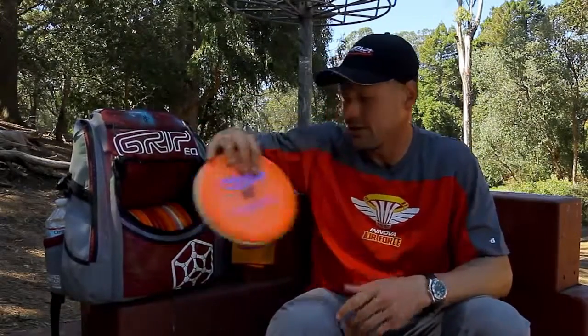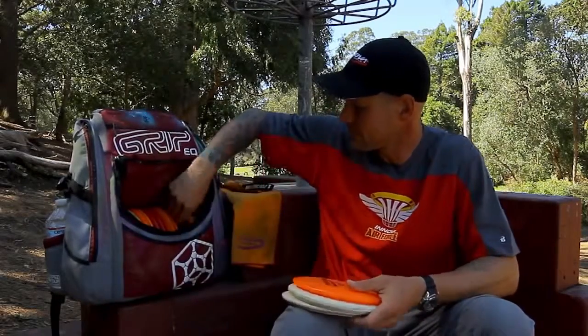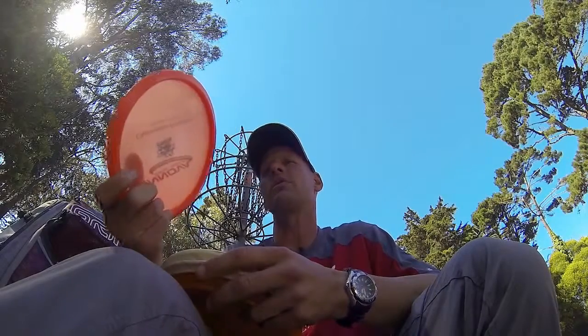Moving on to mid-ranges. I like to keep an assortment of mid-ranges for the different shots that are out there. Starting with the Panther — a little left-to-right. This thing has really got some distance on it. It's also a great roller, very symmetrical.